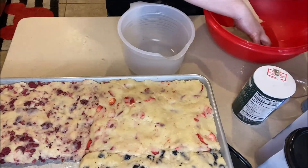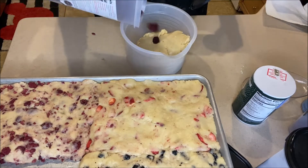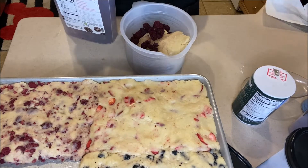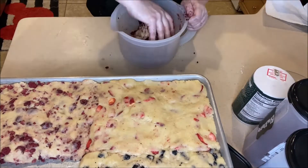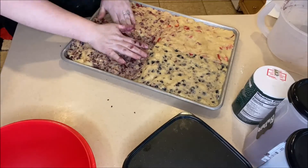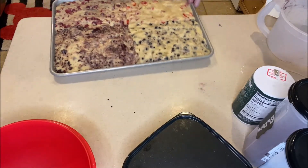For the last section, get your last bit of dough and add the Thrive Life freeze-dried blackberries. The blackberries are a little larger but they will break down as you mix them in because when they're dry they're a little brittle. You can essentially break down these freeze-dried foods into powders really easily — they're very dry and brittle — but once they get rehydrated they soften right up. Now we have all four sections ready to go in the oven.